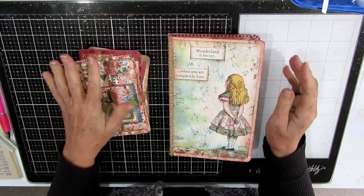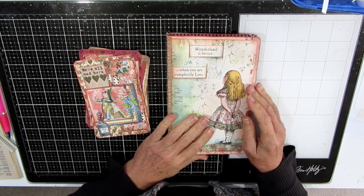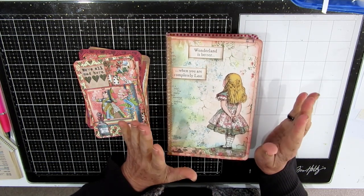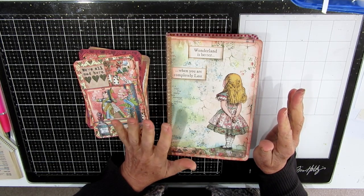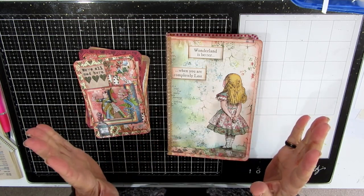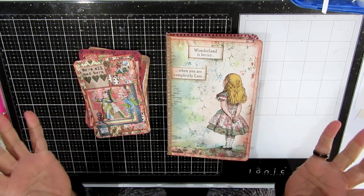Hello, Uniform Oz here, thanks for joining me today. Here is part one of my Alice in Wonderland journal. I have been meaning to make an Alice in Wonderland journal for months and months and I've been faffing about because I really just could not decide what kind of style of journal I wanted. The other day I just thought I have to really just get on with this and make a decision.